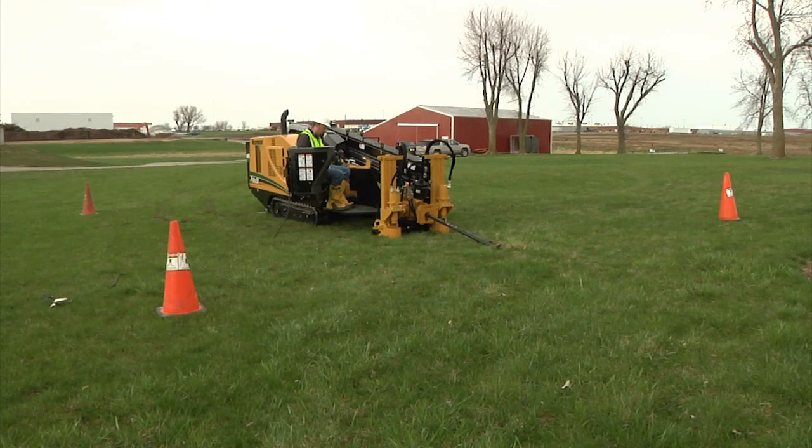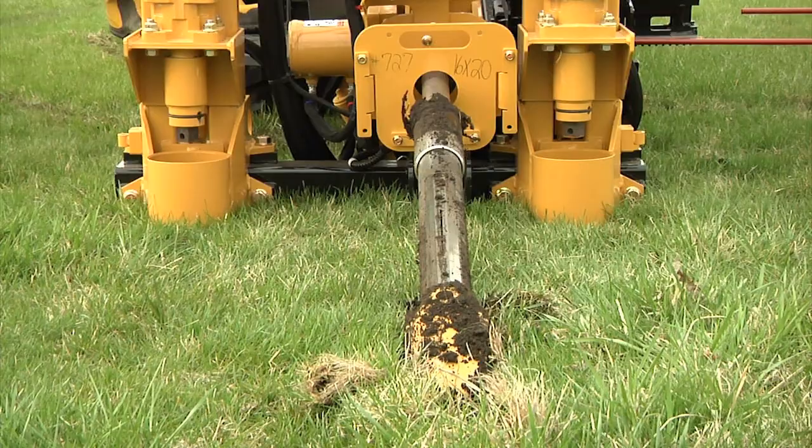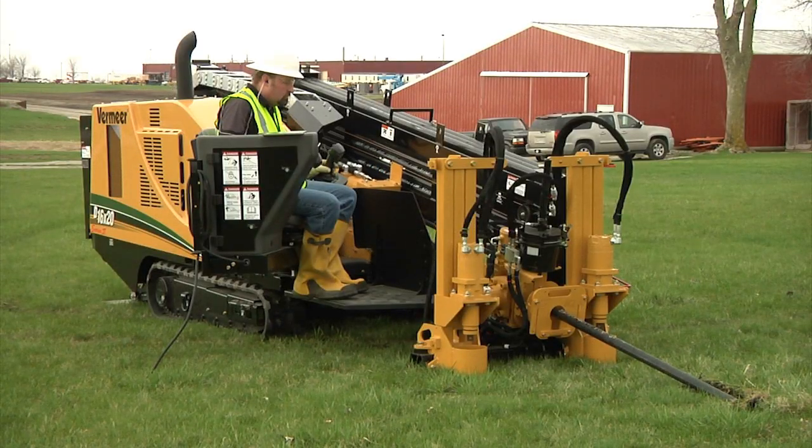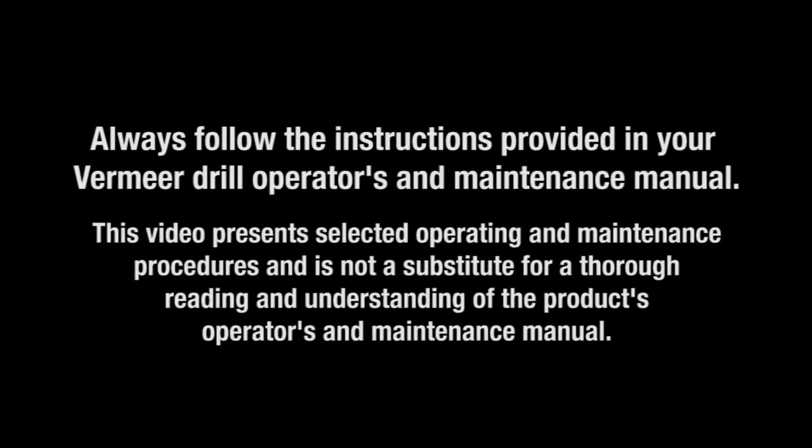In this section we want to show you proper makeup and breakout procedures during drilling and pullback with a Vermeer horizontal directional drill, and also show proper steering with the Fire Stick drill rods. You can extend drill rod life by using the HDD properly. Be sure to always follow the instructions provided in your Vermeer drill operators and maintenance manual. This video presents selected operating and maintenance procedures and is not a substitute for a thorough reading and understanding of the product's operators and maintenance manual.